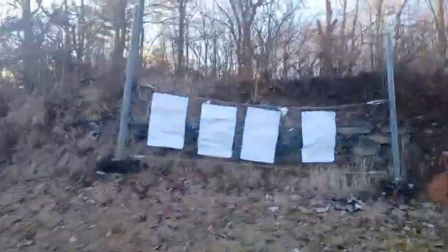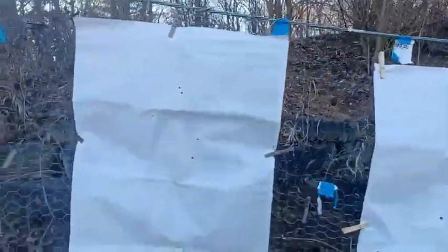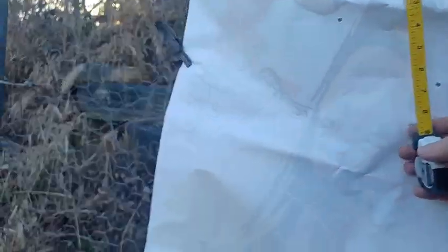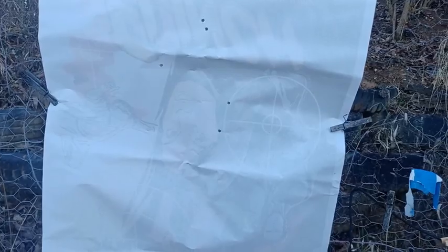So with the red dot, the 5.56 definitely did better — that's the one here on the left. I was using the Wolf WM193. With the red dot we've got an 8-inch group between the furthest two shots. If I take 5 out of 4, I'm in at 6 inches. So that's with the 5.56 WM193.